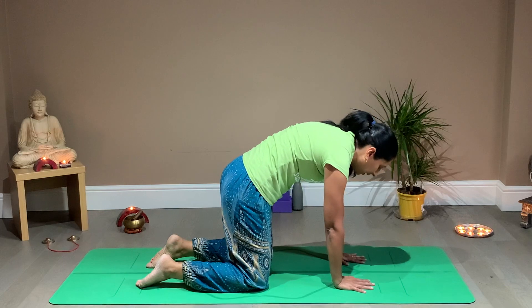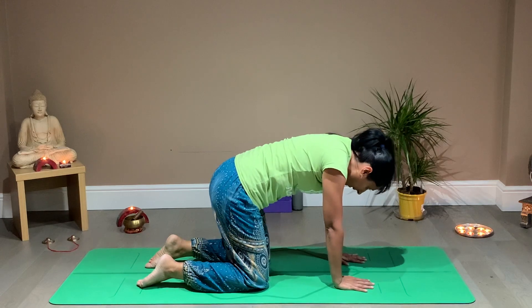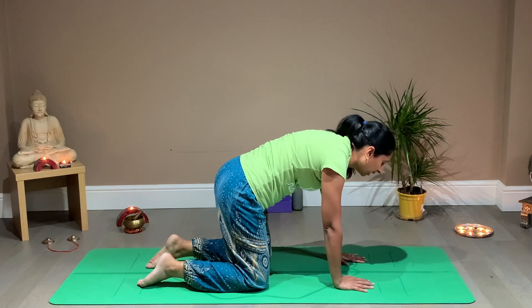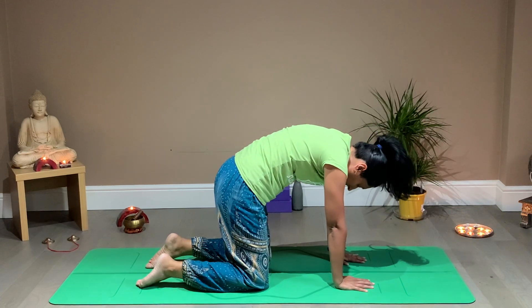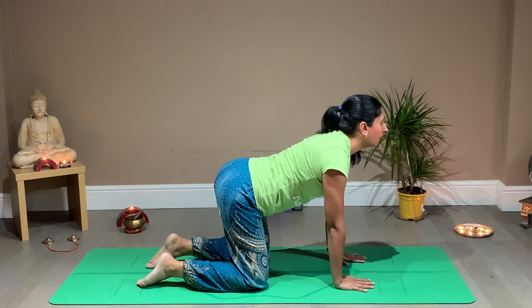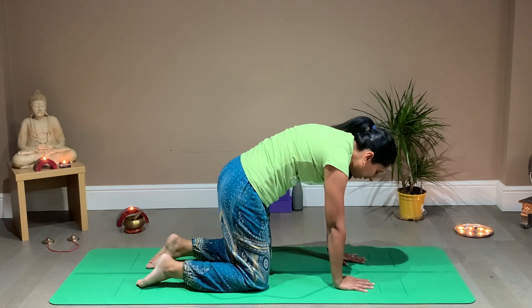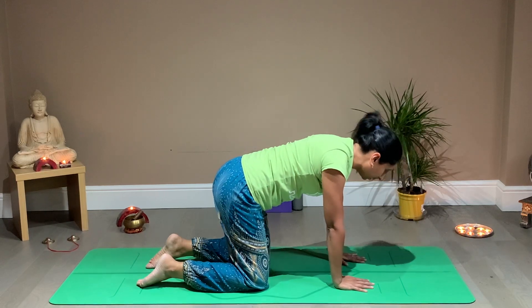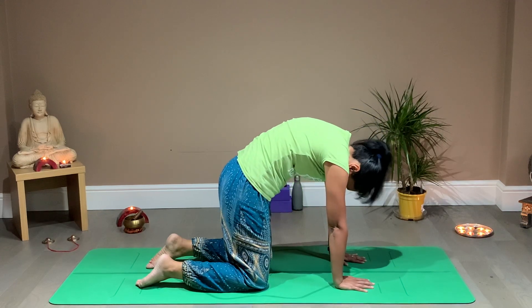As you exhale, curl in the back all the way under. Inhale, lift, drop the belly, lift and open the chest up, and smile. Exhale, curl in like a sweet little cat. Two more — inhale, lift, opening the chest, planting the hands still onto the mat. Exhale, curl in the spine. Last cycle — inhale, lift and open the heart up. Exhale, curl. Beautiful. And then coming back into neutral.